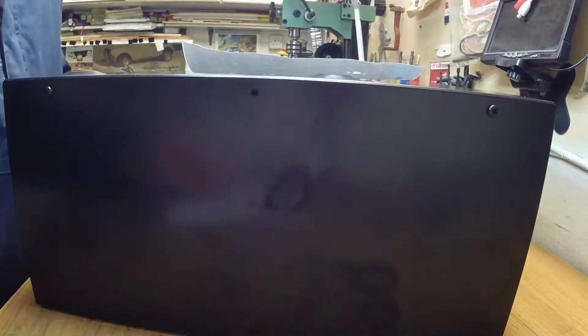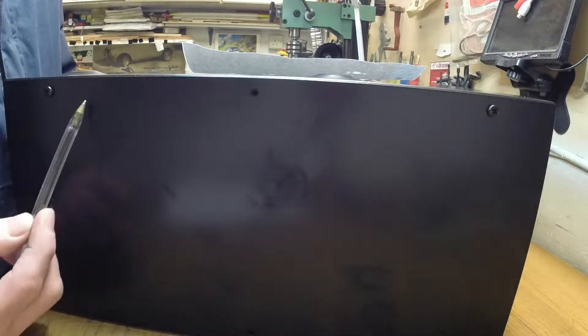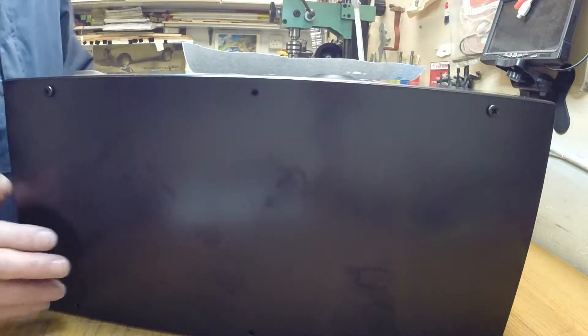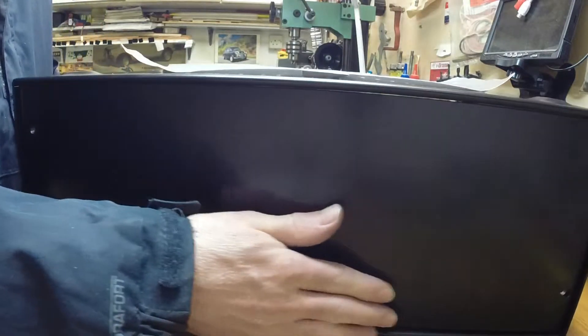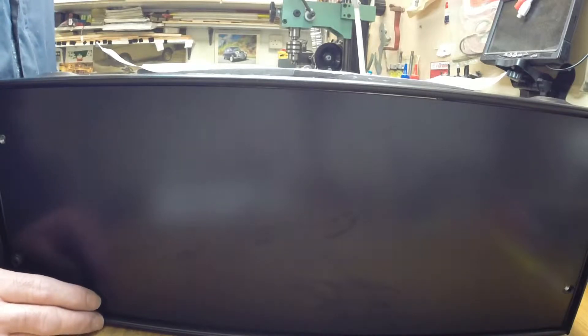That's the side - you can see it's actually bolted together. There are three bolts along the top, which is fairly easy to dismantle. That's the back. I've just got a plain steel panel in there, which was included in the price.